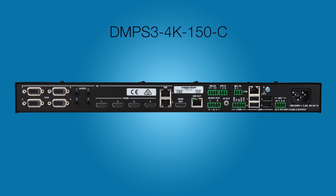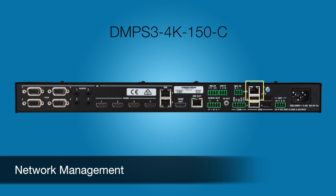Perhaps most importantly, all three models also feature a LAN port, through which the AV Framework web-based tool provides easy system configuration and deployment. So you can set up source and display control, and manage HDCP and EDID,